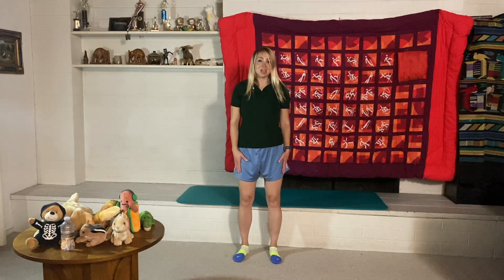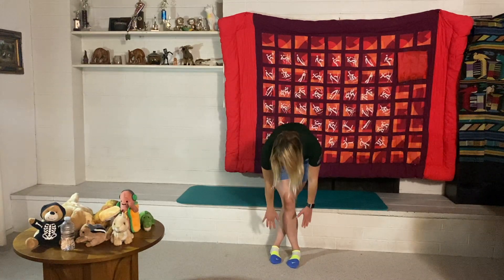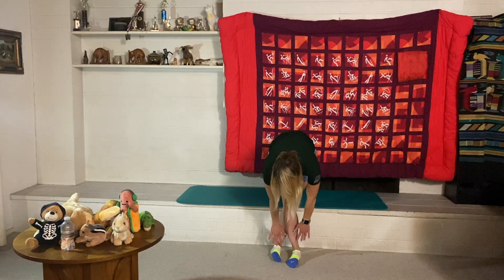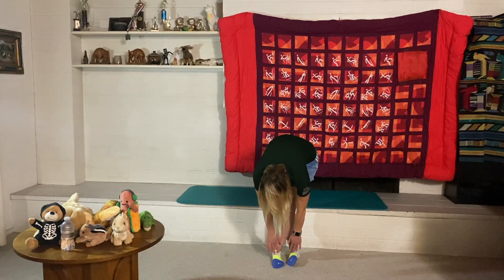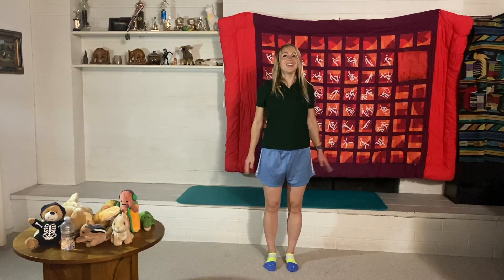Let's do some toe-touch exercises — cross one leg over the other and reach down toward your toes. If you can touch them, great; if not, that's okay too. Hold for a bit, then switch to the other side. Slowly lift back up, reach up again, then reach back down. Great job today — you did amazing! We went through exercises good for soccer, swimming, and running. Make sure to get some water, get good rest, and see you next time!